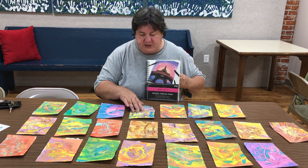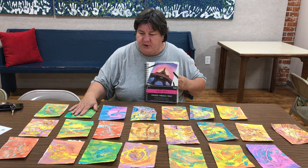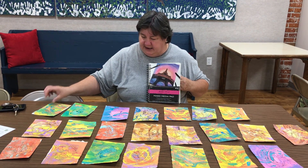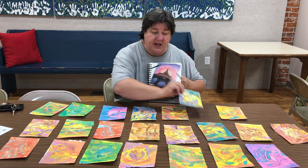After I walk you through all of that, we'll get you started on working on a piece. So come on down and have some fun and enjoy creating abstracts, because they really aren't that hard.